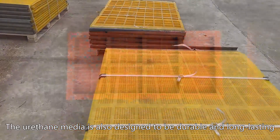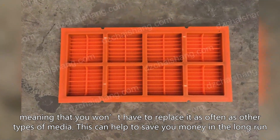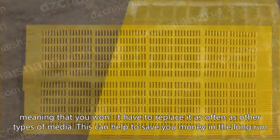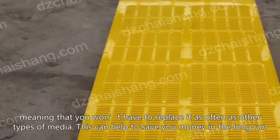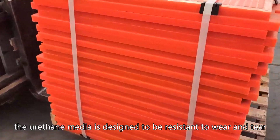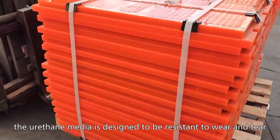The urethane media is also designed to be durable and long-lasting, meaning that you won't have to replace it as often as other types of media. This can help to save you money in the long run, as you won't have to purchase new media as often. Additionally, the urethane media is designed to be resistant to wear and tear.